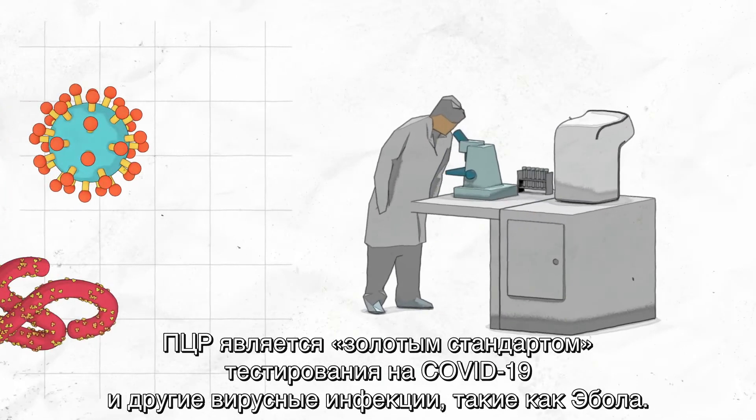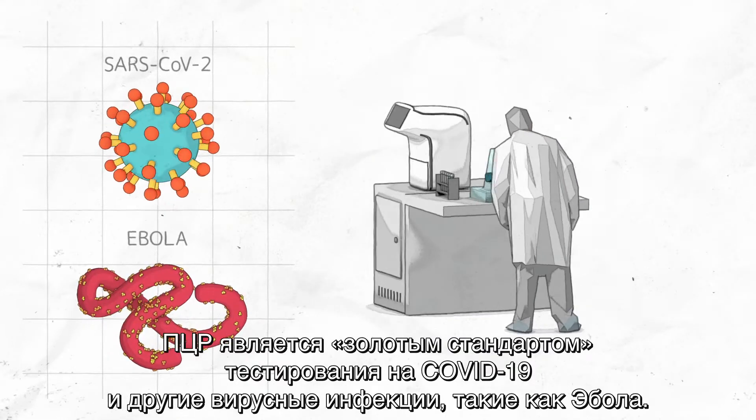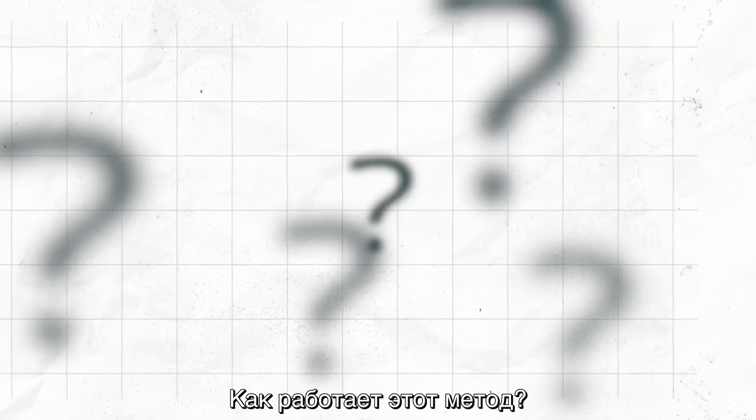PCR is the gold standard in testing for COVID-19 and other viral diseases like Ebola. How does it work?